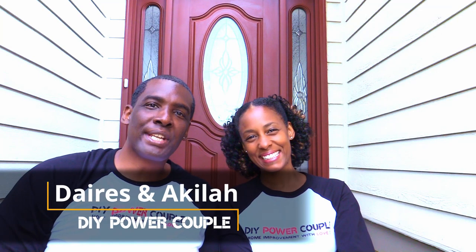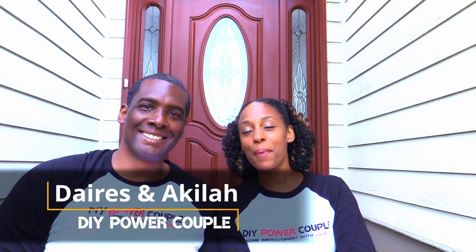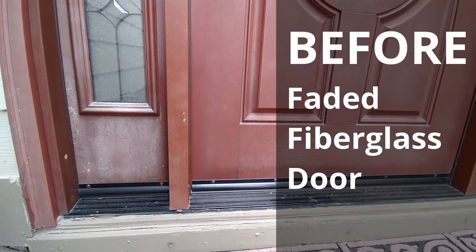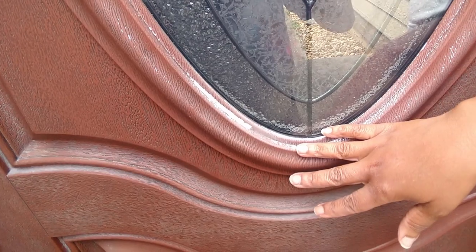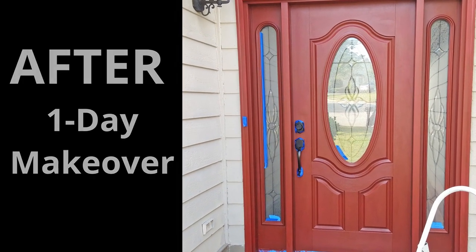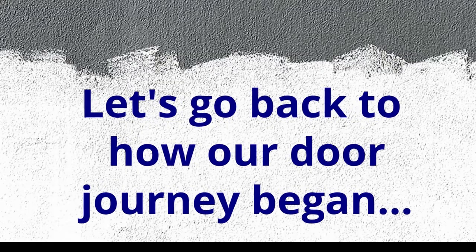Home Improvement with love. Hi, we're Darius and Ocula Grant of DIY Power Couple, and in this video we'll show you our front door makeover. Our front door started to look sad and didn't represent the happy energy in our home, but this one-day makeover helped to restore the warmth. It sure did — let's take a look at how we got here.